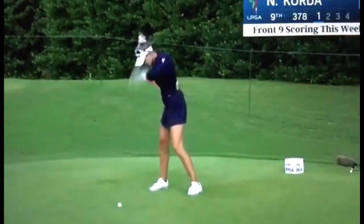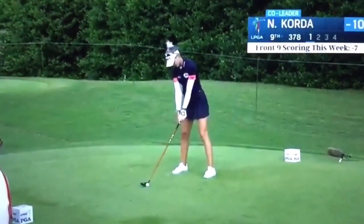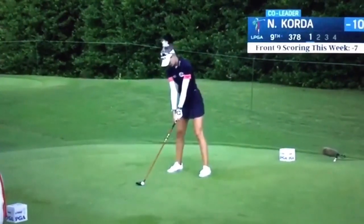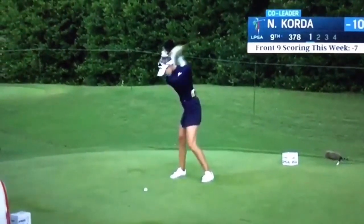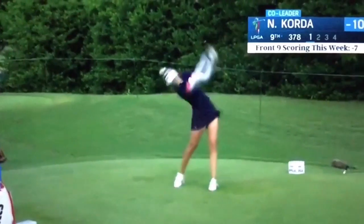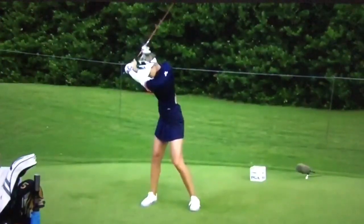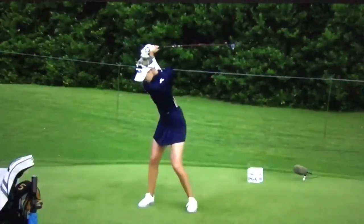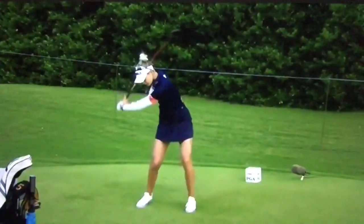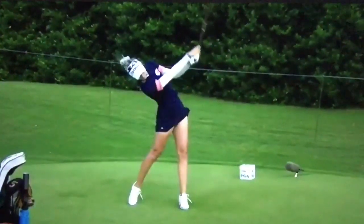Not the most wide open shot, but you can see why she's good. Look at that — good extension on the way back, good shoulder turn. There's that little time at transition where she allows her hips to turn, she holds the angle, comes in from the inside, and predominantly hits a draw.